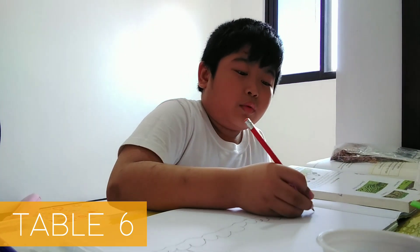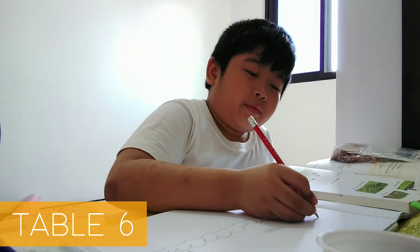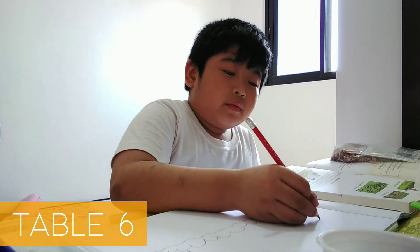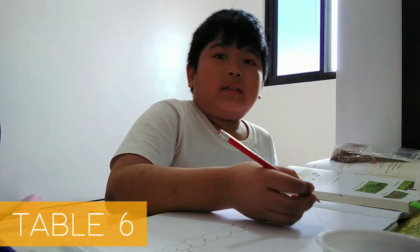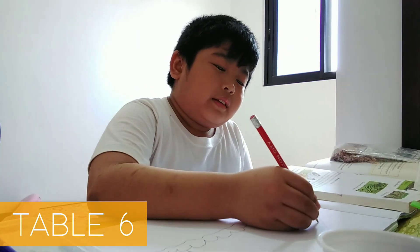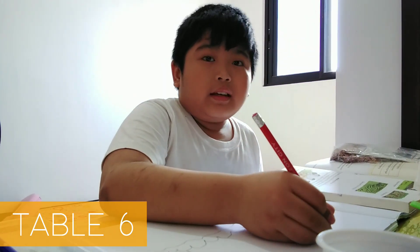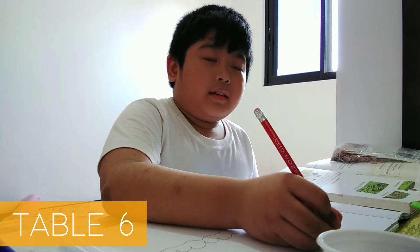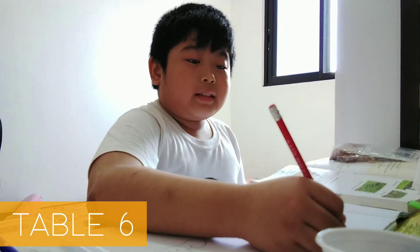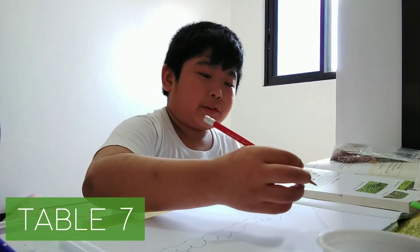6×1 equals 6, 6×2 equals 12, 6×3 equals 18, 6×4 equals 24, 6×5 equals 30, 6×6 equals 36, 6×7 equals 42, 6×8 equals 48, 6×9 equals 54, 6×10 equals 60.